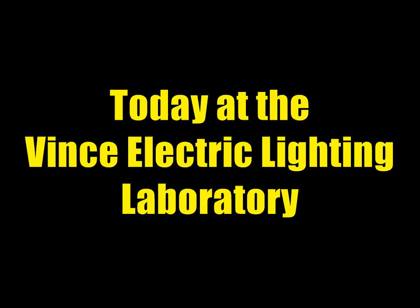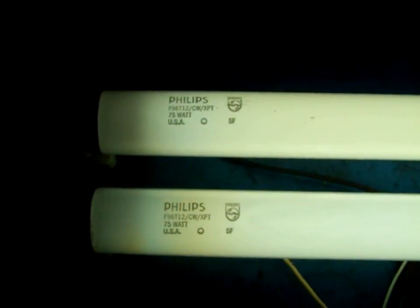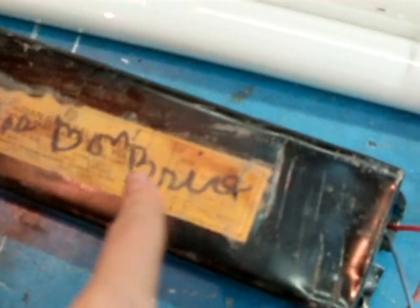Today at the Vincent Electric Lighting Laboratory, it's time to see the Instant Start Clarison Lighting System — an amazing way to use 750V of open-circuit voltage to light the place.